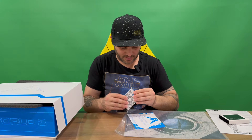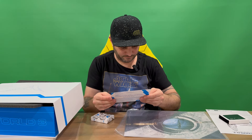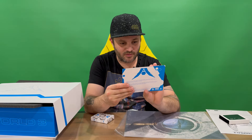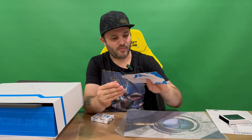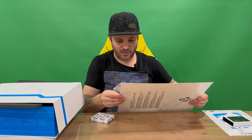We've got a set of cards here we'll check out shortly. We've got a little thank you card, and then we've got the code on the back for the game. And then we have a nice image here, printed.